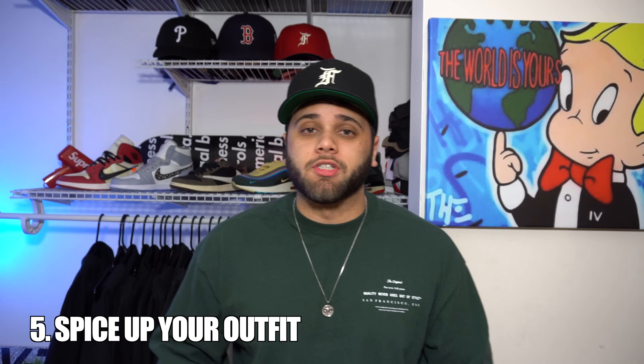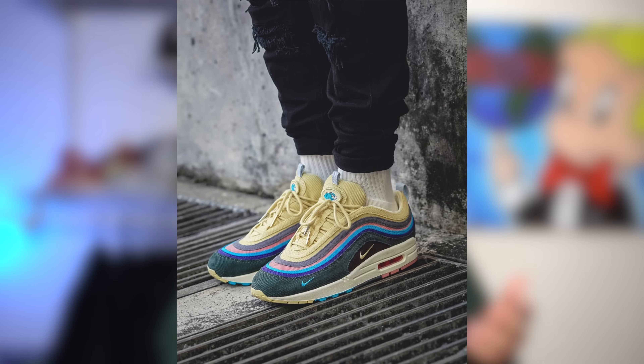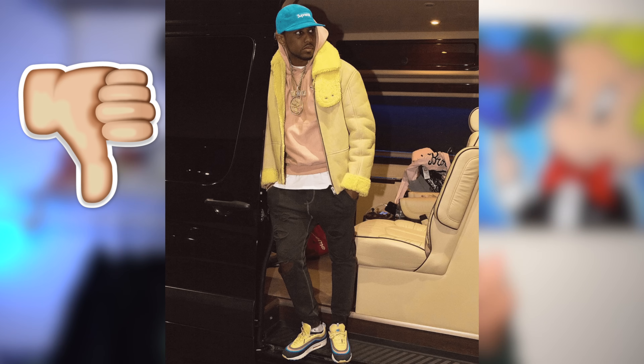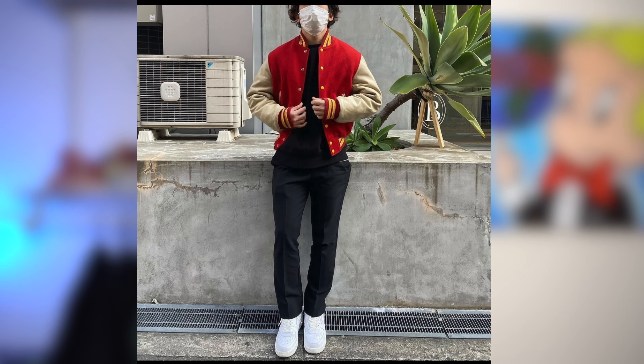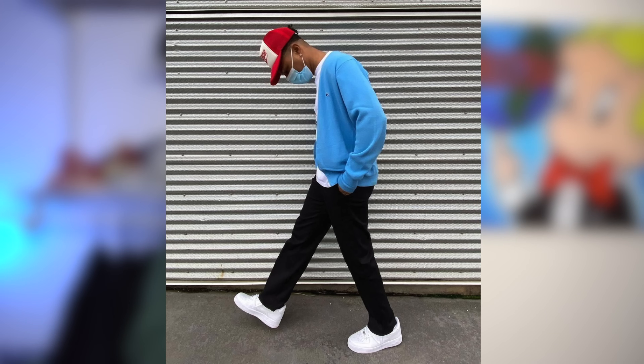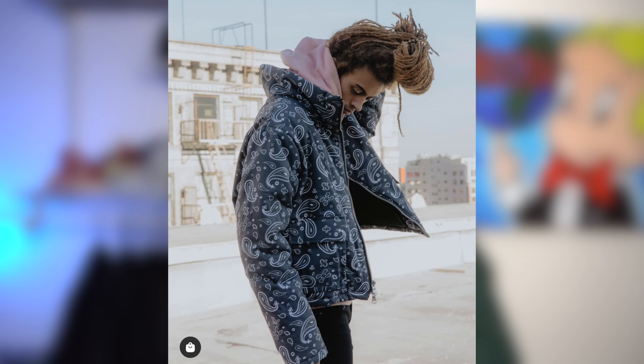Mistake number five: you're not spicing your fit up with the Air Force Ones. Since the Air Force Ones are plain and simple, you can go a little crazy with the other pieces of your outfit. Opposed to wearing something like a Sean Witherspoon Air Max — that shoe is loud enough so you wouldn't want a loud outfit — the Air Force One is plain, so you can go with a pattern jacket, hoodie, or shirt. That'll be the main focal point of your outfit while the Air Force Ones just complement it. Don't be afraid to wear some bold colors for your top pieces.